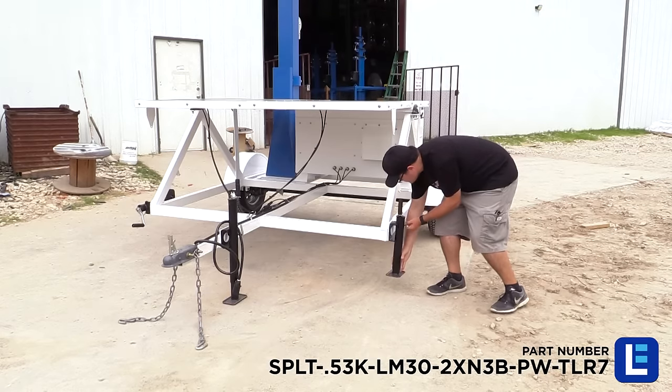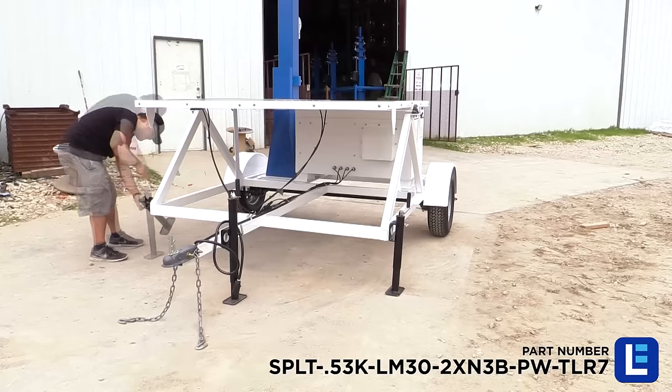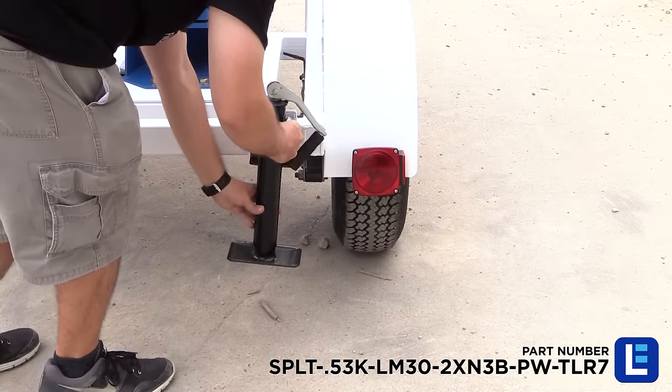Four heavy-duty outriggers mounted to the corners of the trailer allow operators to level the trailer and provide stability during deployment.